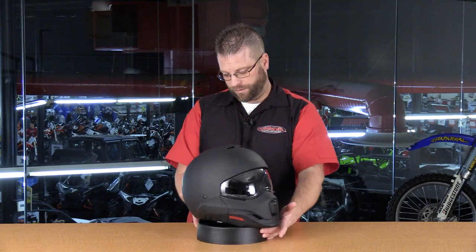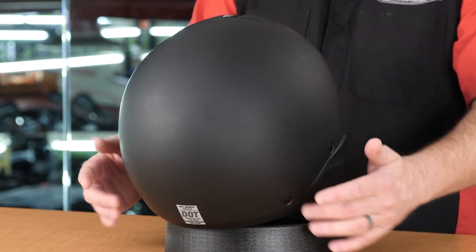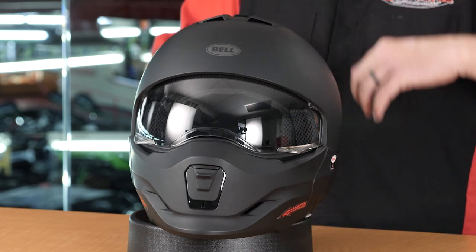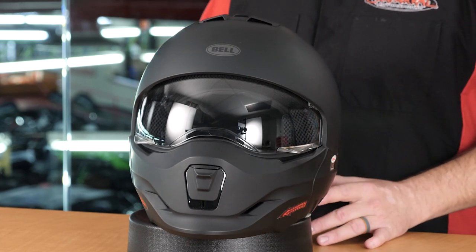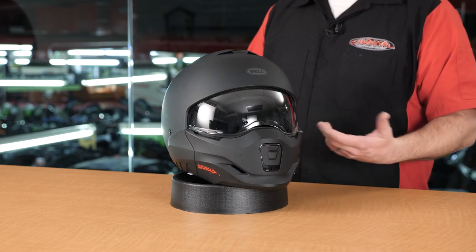One notable thing I observed is that there are no exhaust vents — not at the top, nor at the bottom. So air comes in through the front and will likely exit through the bottom since there's no exhaust vent. If Bell is listening, that's something we'd want in a future generation. This is a pre-production sample, so the final version may differ.